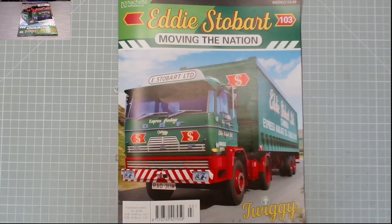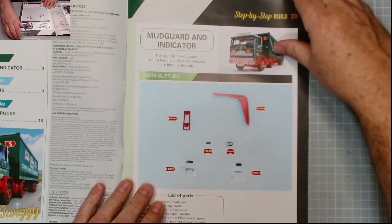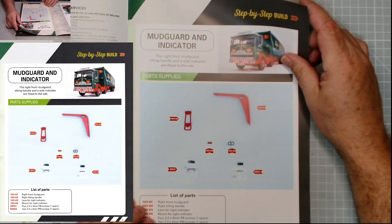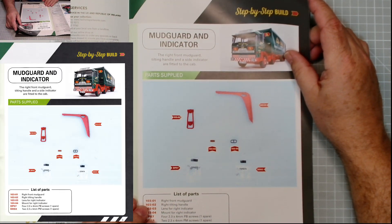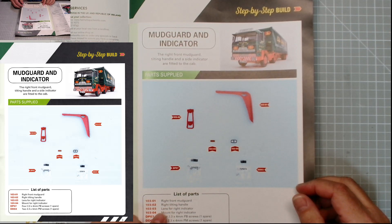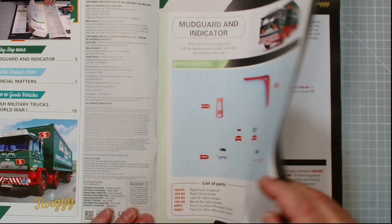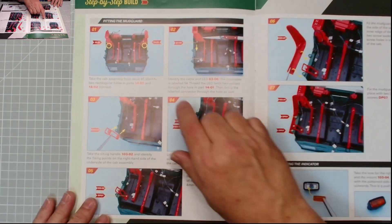I've taken it down and she's on here, so let's have a quick look at the instructions in the magazine and see what it all entails. Issue 103 of the Eddie Stobart build - parts supplied: mudguard and indicator. So we have the right front mudguard, the right tilting handle, the lens for the right indicator, the mount for it, the right indicator, and DP07 and DDO3 screws.